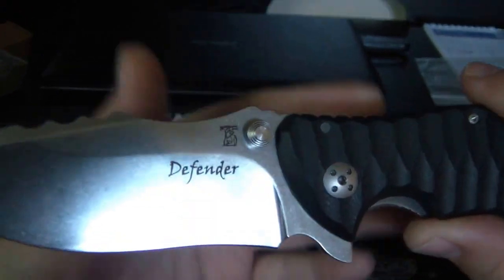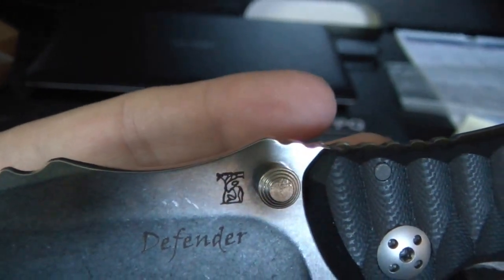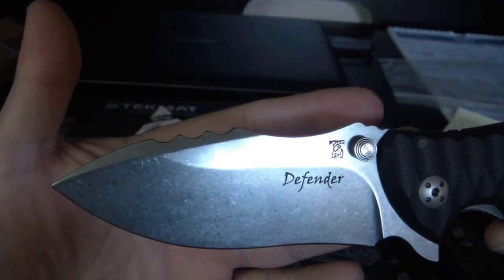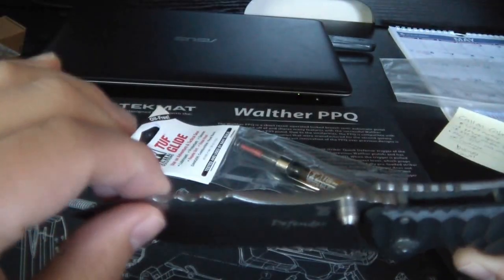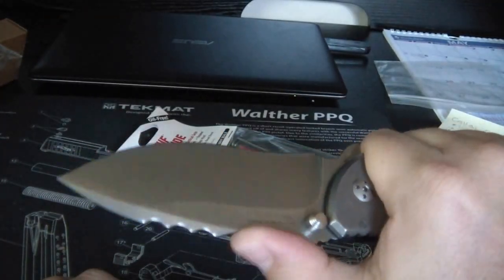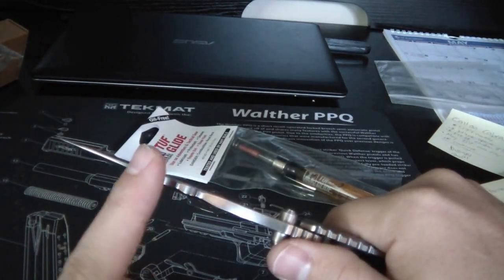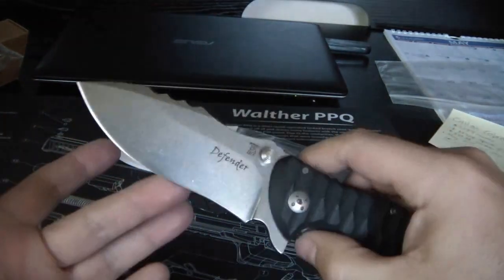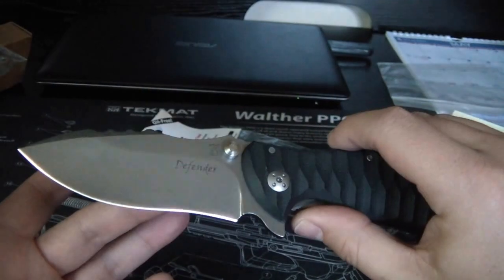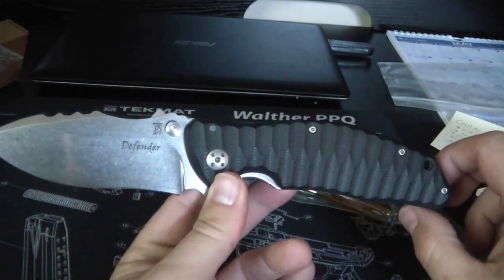So there you go - the Defender. It looks like that's the Dendra logo on that little tool too. You've got a nice swedge here for your thumb, and some crazy jimpy on the top of the blade which is obviously not sharp but it looks pretty sweet. D2 steel. It's got a nice, handsome looking blade.